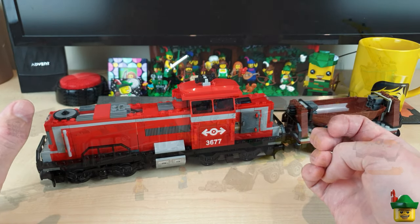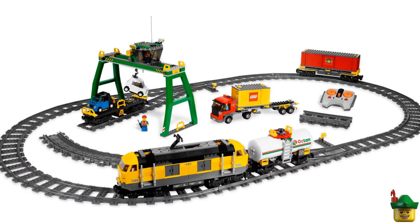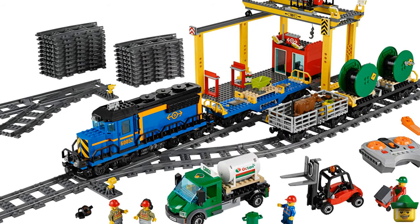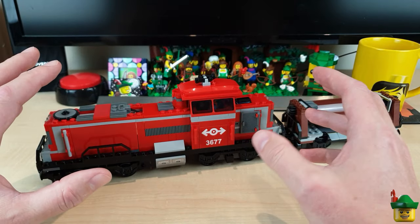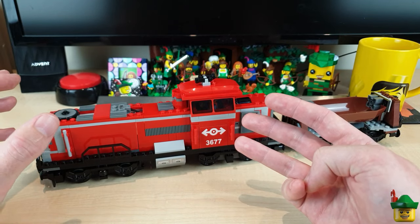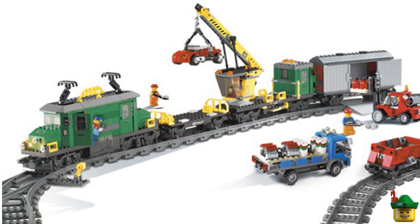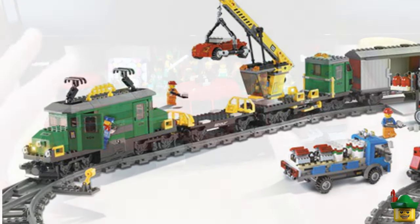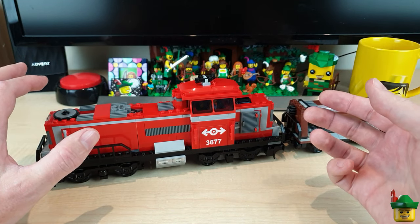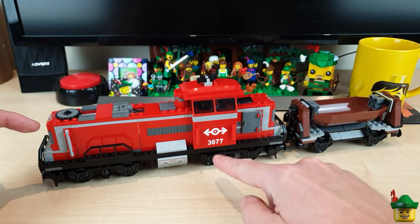At the moment I've got the red train, the 60098 Heavy Haul train, which I call the Beast. The yellow 7939 cargo train from 2010, which I call the Hornet. The blue 60052 cargo train, which I call the Hammerhead. And those three are three of the four power functions trains. I also converted the 2006 green train 7898, the cargo train deluxe, which I call the Hulk. So that's four trains with six motors, but I figured I'd get one more — being this, the red 3677.